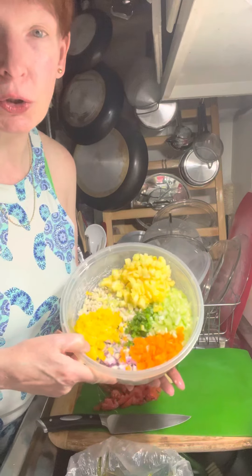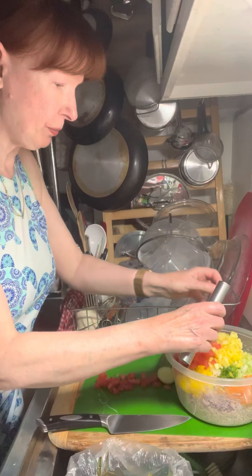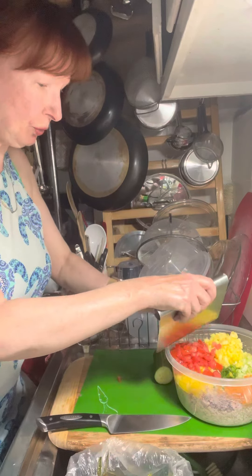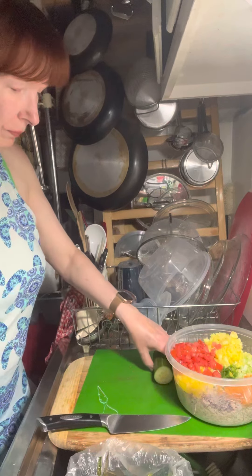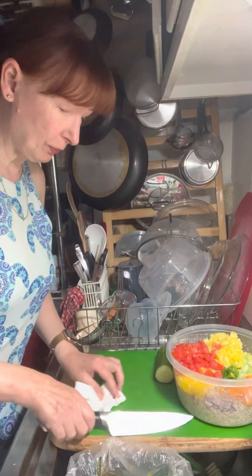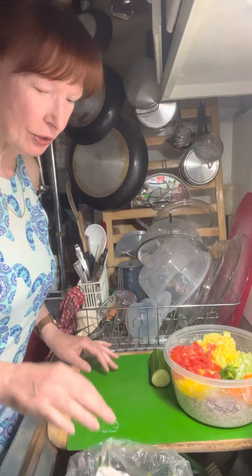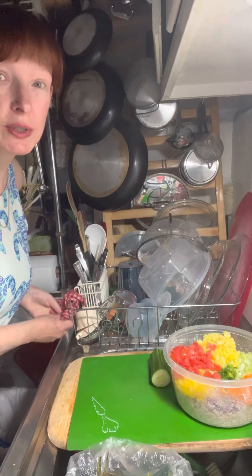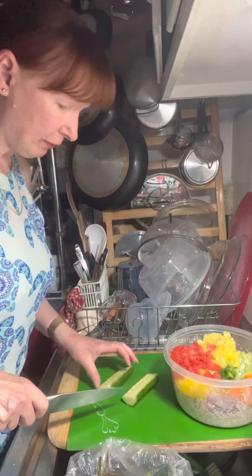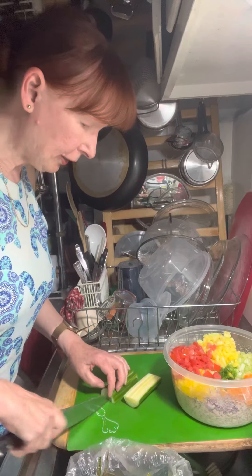Now that you've seen what all the colors look like, I'm not going to be too precious about getting these in there. We're going to get the tomatoes in there and add some cucumber. Vegetables release a lot of liquid, so I'm constantly mopping up my cutting board — because if it's wet, you could slip with your knife grip. So I'm going to cut this cucumber in half, cut it into strips, and then cut it into dice.